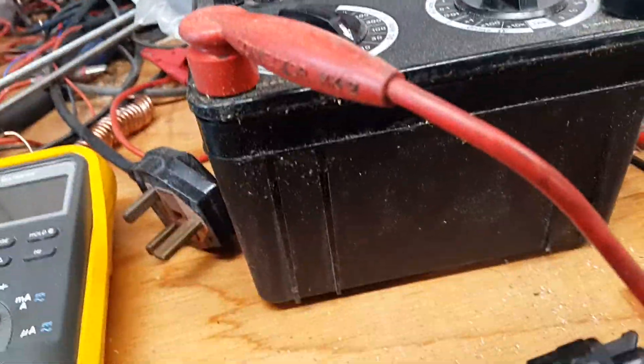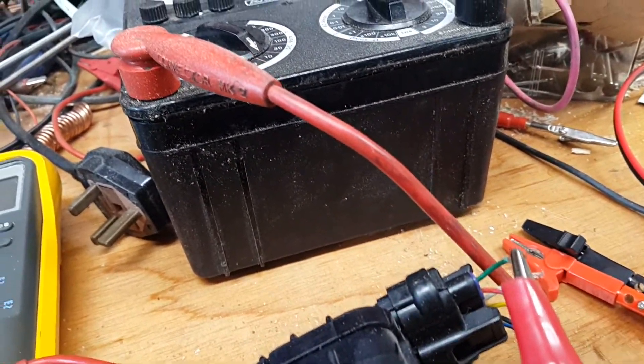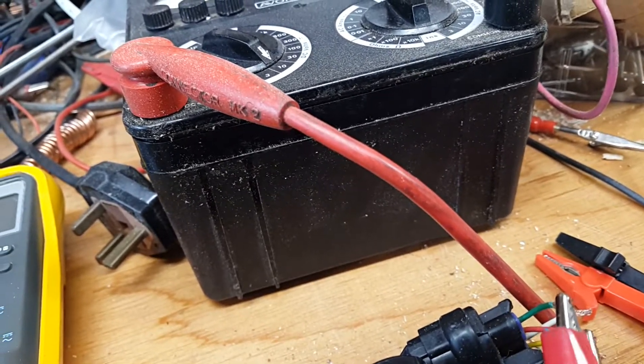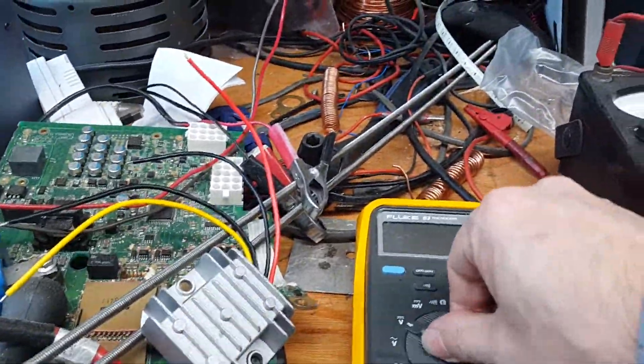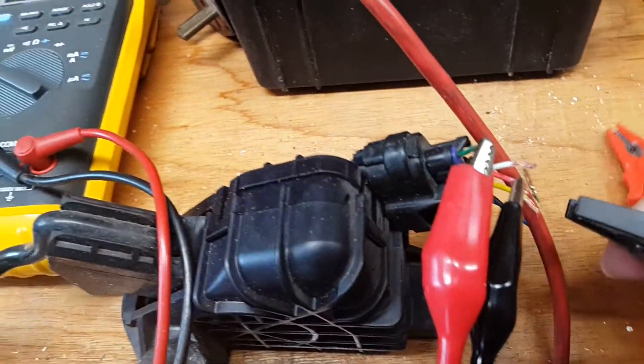The green wire is 5 volts, and ground goes onto the red wire. These are my meters — let's turn the meters on. Ground.